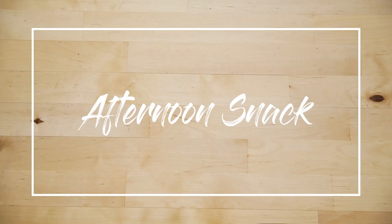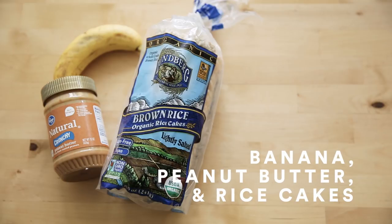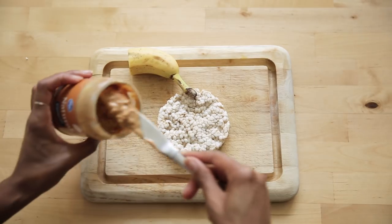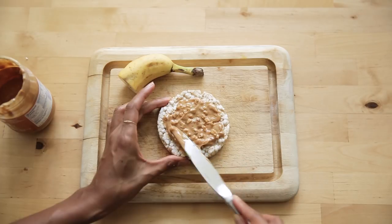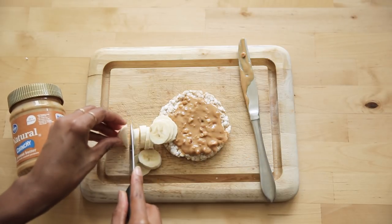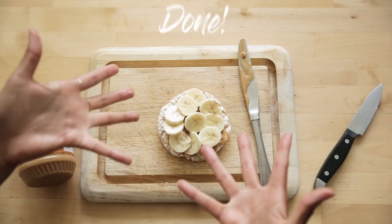An afternoon snack. This is my go-to and I bring it with me to work — super simple and super filling. That is rice cakes with peanut butter and banana. I like to bring a butter knife and half a banana, and I just build it and eat it when I'm hungry. What would you guys add on this rice cake? Let me know in the comments below.